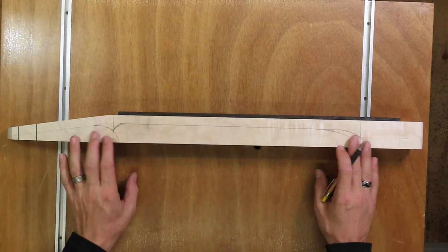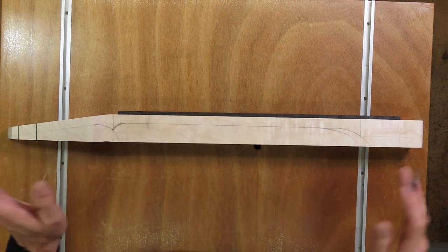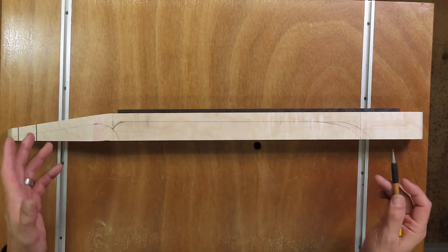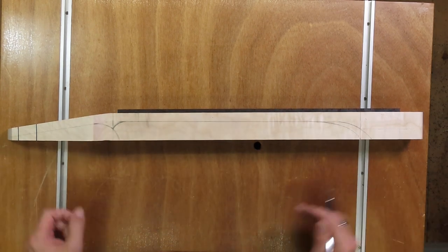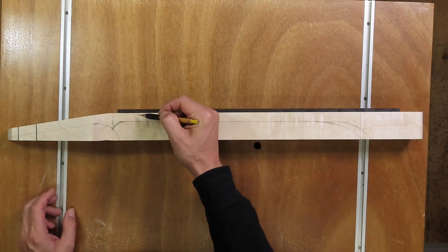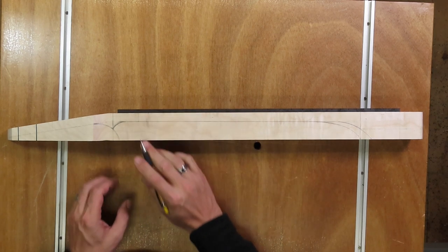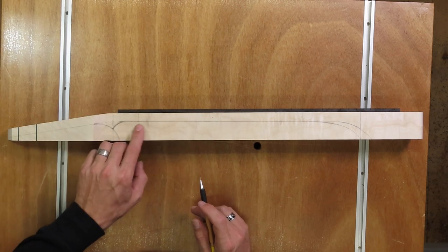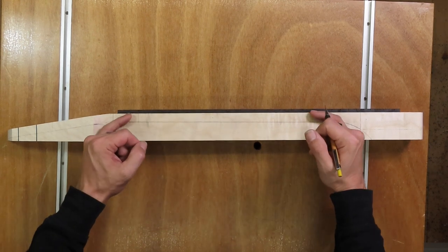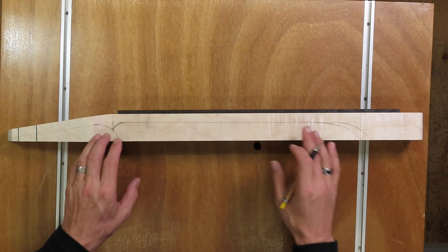I've drawn in the side profile of this neck. I tried to record it but I really had to think about what I was doing and translating it into English became a big disaster, so the footage became unusable unfortunately. I started with drawing in the overall thickness of the neck by first marking where the first and twelfth fret are going to be, and marked the thickness I want: 21 millimeters at the first fret and 23 millimeters at the 12th fret. These aren't the final dimensions — I always keep it one or two millimeters thicker so I have some margin of error.